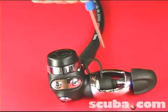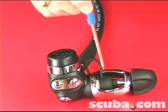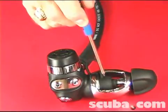Your yoke assembly consists of the yoke, the yoke screw, and your dust cover.